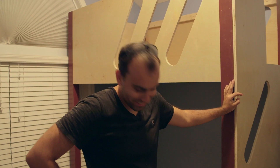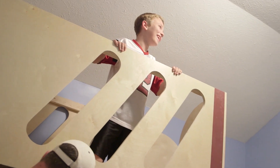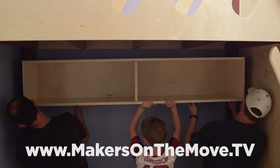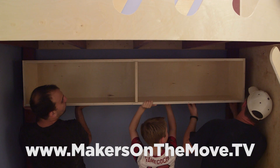You can go now. It's gonna be a while. Dismissed. Click the link in the description to watch the full video on our new build-only channel, Makers on the Move, and don't forget to subscribe there so you don't miss the next three videos. We'll see you there!